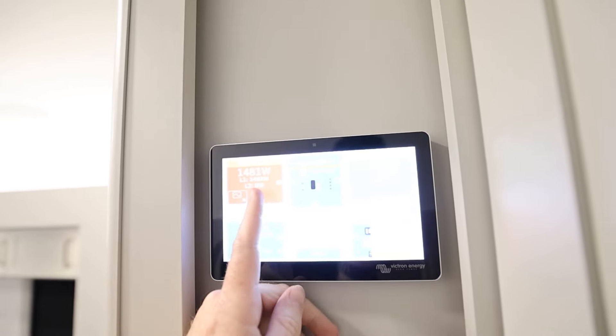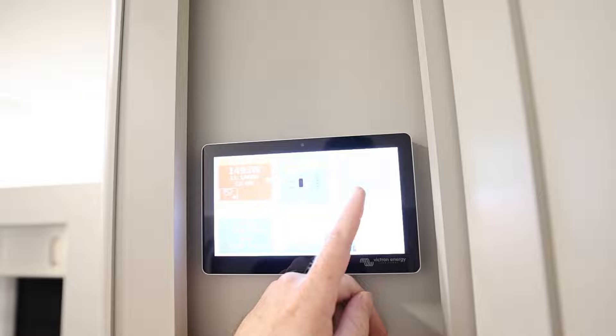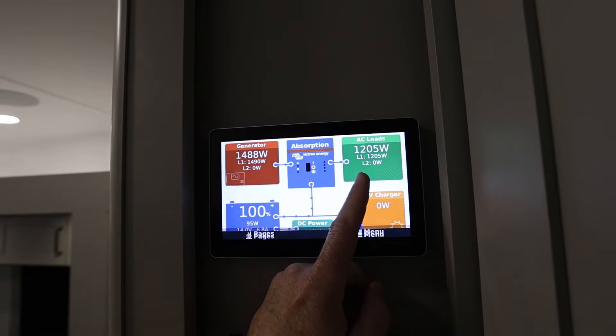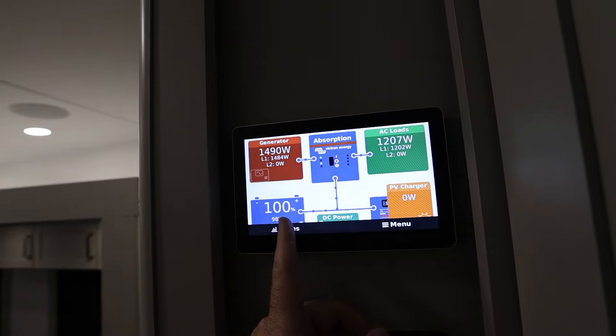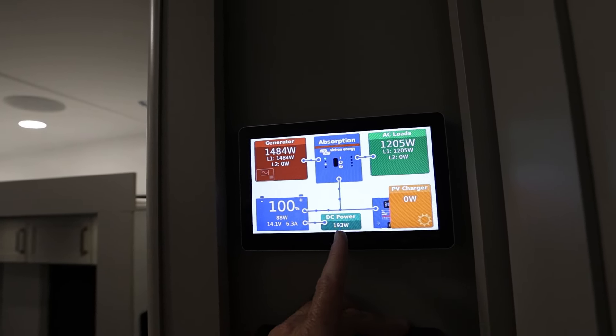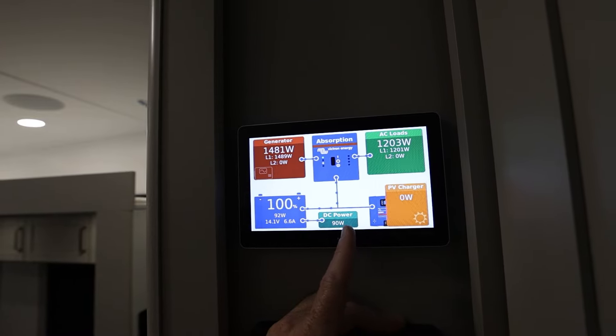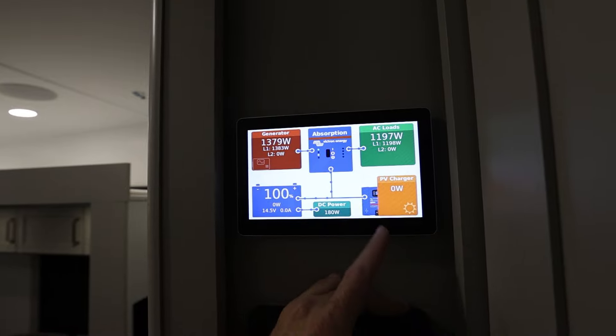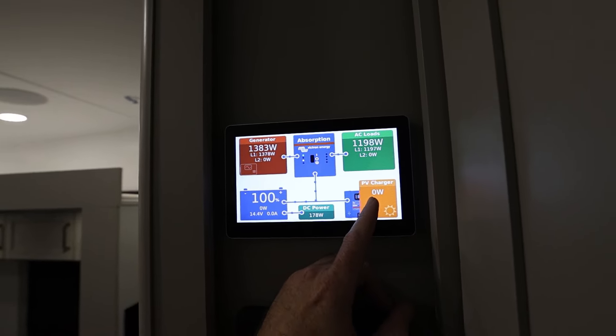You can see it shows our power coming in, what's going out of the inverter or what's being powered on the AC load side. You can see we've got the air conditioner running back there. We can see our battery percentage — the battery is full — and what's going on with the battery. Our DC power is our 12-volt system, like our lights and stuff like that. So if I turn off lights, that will change. And that's the 12-volt fridge as well.